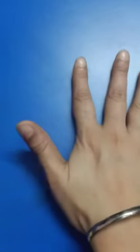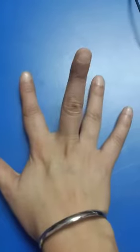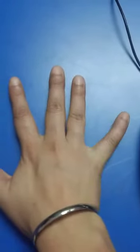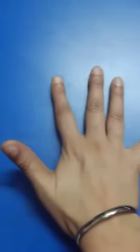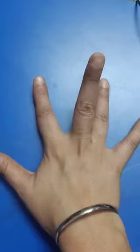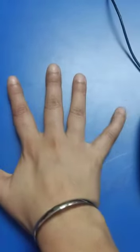So let's revise. Thumb, index finger, middle finger, ring finger, little finger. Once again: thumb, index finger, middle finger, ring finger, little finger.